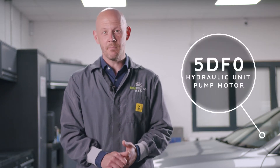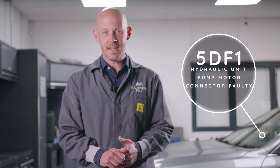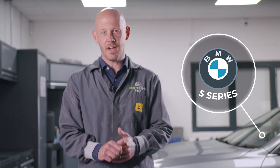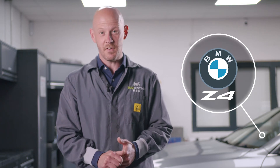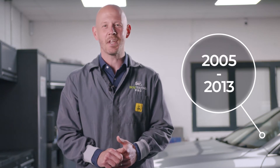Hi guys, welcome back to another video. Today I'm going to cover some of the most common causes of the fault codes 5DF0 hydraulic unit pump motor and 5DF1 hydraulic unit pump motor connector faulty on the BMW 3 Series, 5 Series, 1 Series and Z4 built between 2005 and 2013, and how they can be resolved.